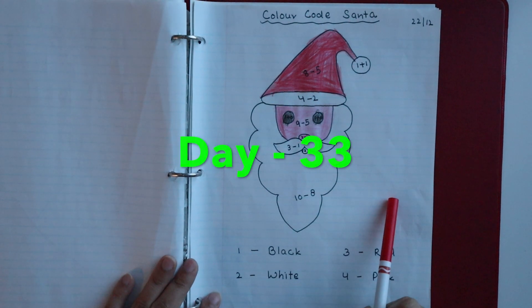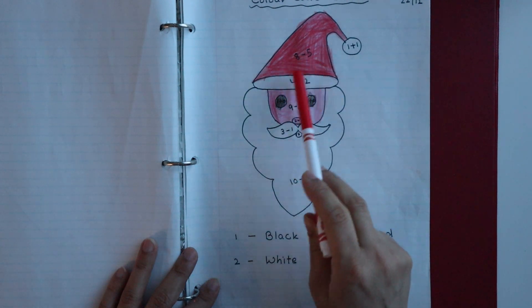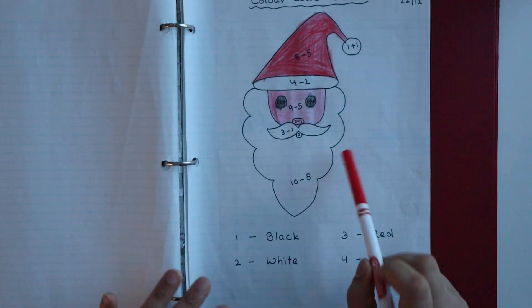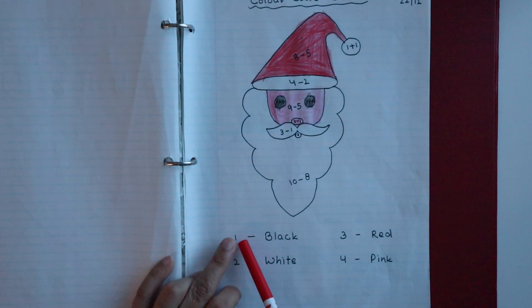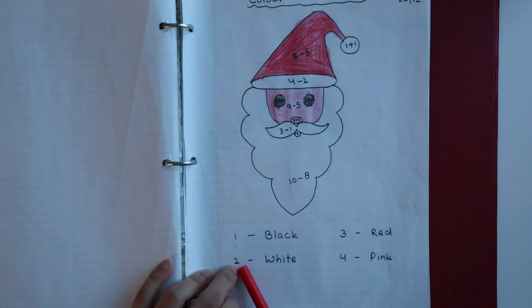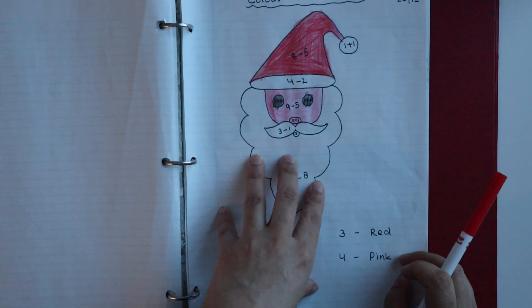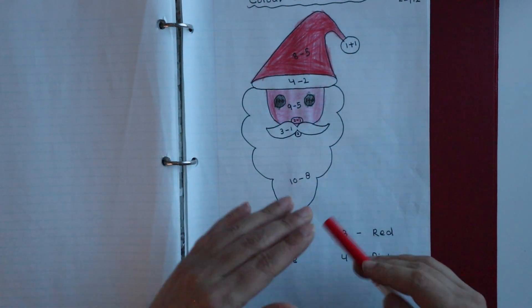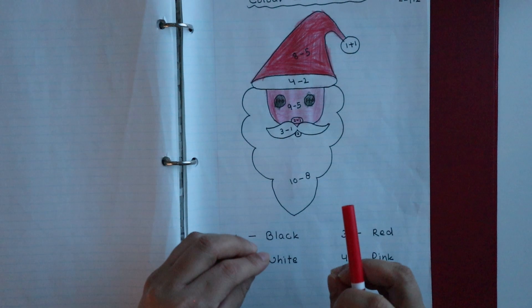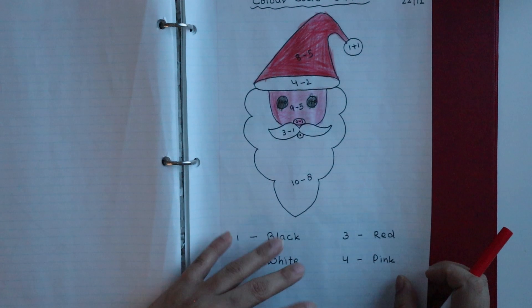Next is a color-code Santa activity. I have drawn a Santa face and written some addition or subtraction sums. The child has to solve the sums and color according to the code — for example, answer 1 means color black, 2 means white, 3 means red, 4 means pink. These activities are very engaging and you can create similar ones with any picture.